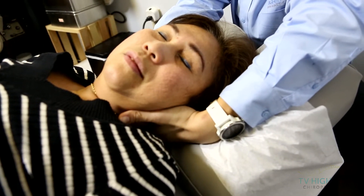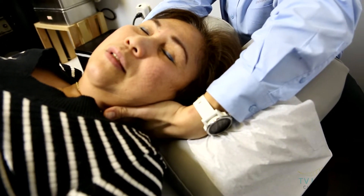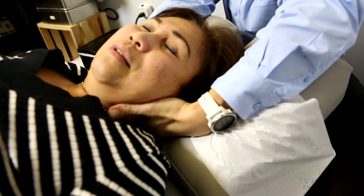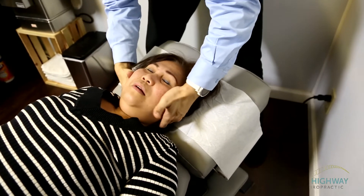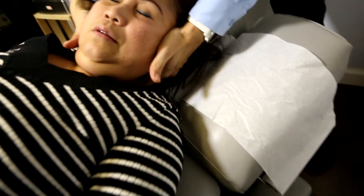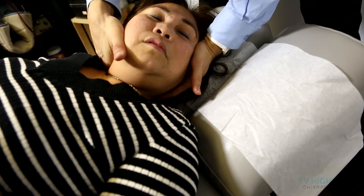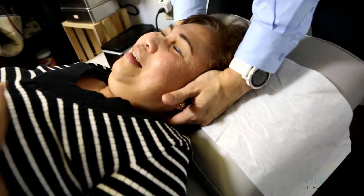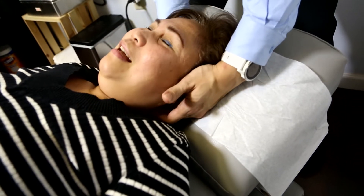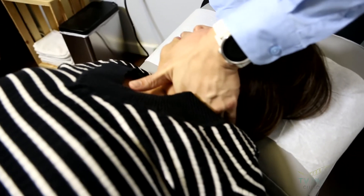There you go. Take a deep breath. We're going to work on this side of your neck here. You good? Nice to relax. Breathe. Is that okay? Yeah. Well, scary. Did it hurt? No. Just scary. All right, this one's not so bad.